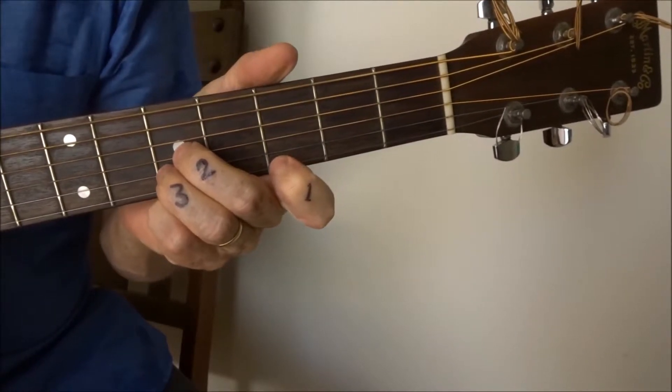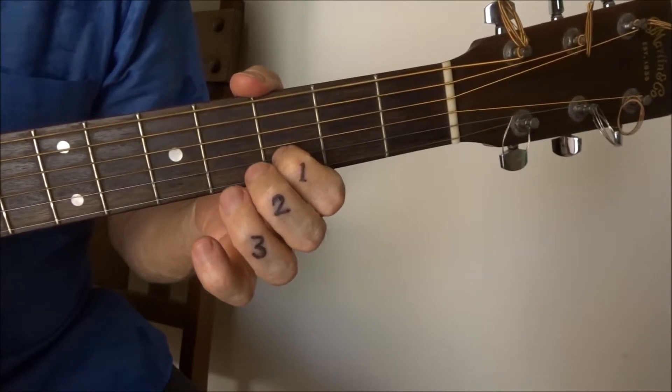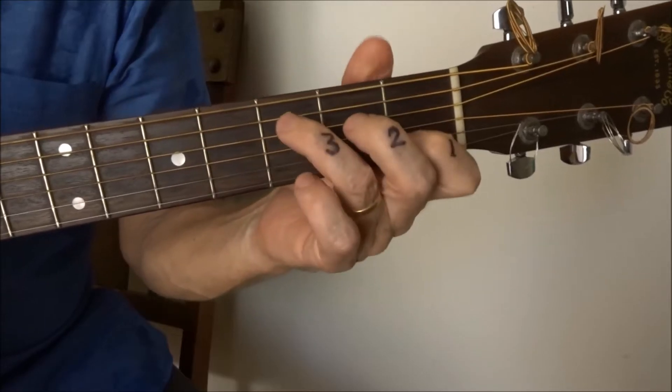Now we swap position. 1st finger onto the 3rd fret of the 2nd string. Finish.